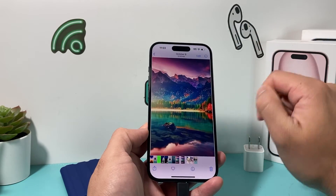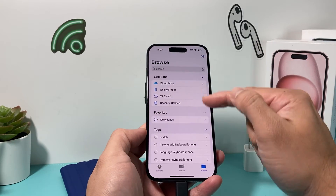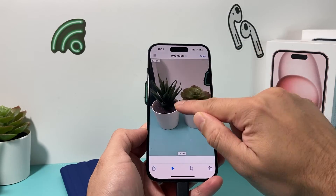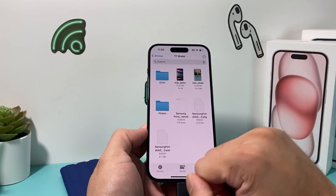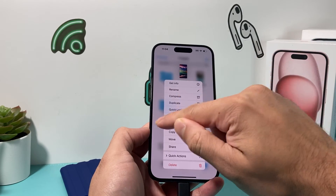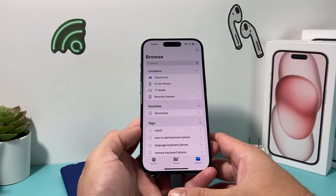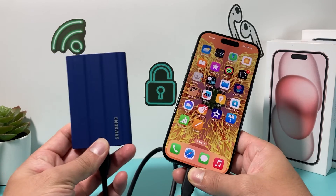Now this video that I have locally on my phone will also be saved onto the external storage. The same thing works for a photo — click on it, save to files, make sure it's on the right drive, and hit Save. Then you can go into your Files app, browse to the T7 or whatever your external storage is named, and you'll see the video and the photo now saved there. You can delete items, move them to another folder — basic file management just like on any device.